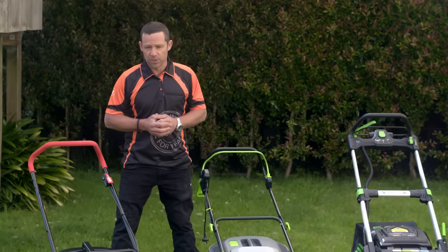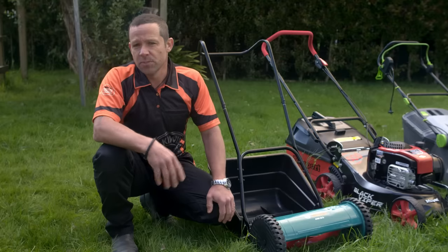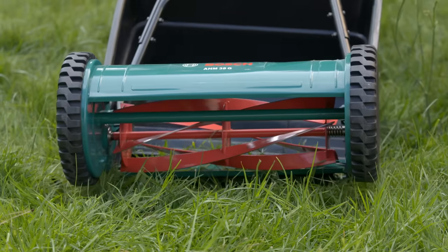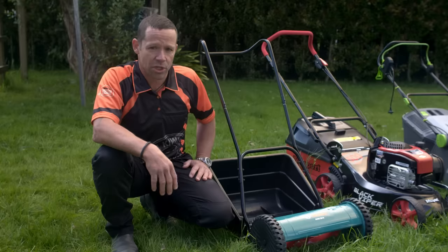The main thing that'll influence your decision is how big your lawn is. If you've got a very small lawn, you might want a hand mower. It's a cheap form of exercise and eco-friendly, as you're not using petrol or power. However, they're not that great for large or sloping lawns.